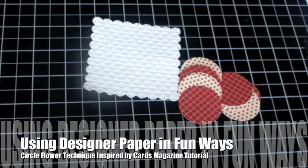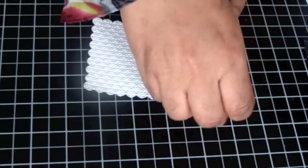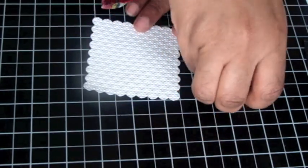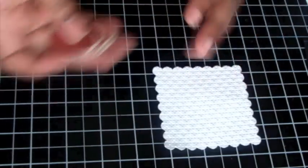This is a really quick card that I designed for a workshop. I learned the technique of how to make this flower — called a circle flower — from Cards Magazine. Let me quickly show you what I did.